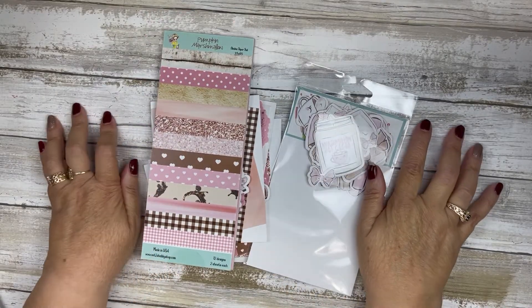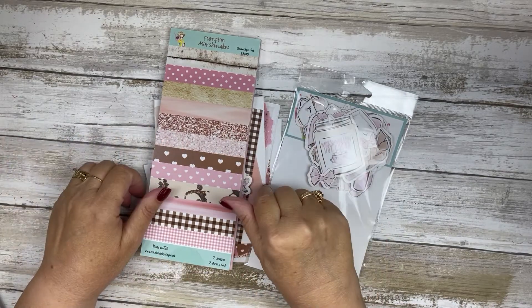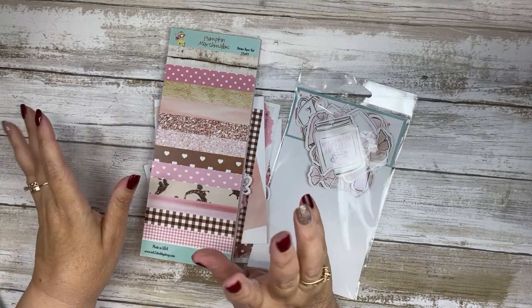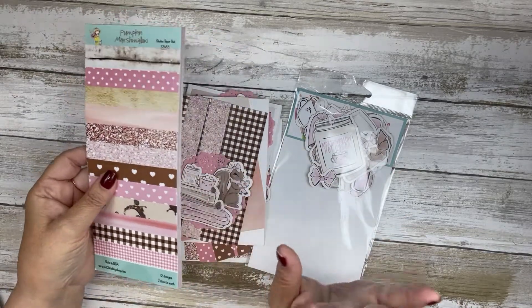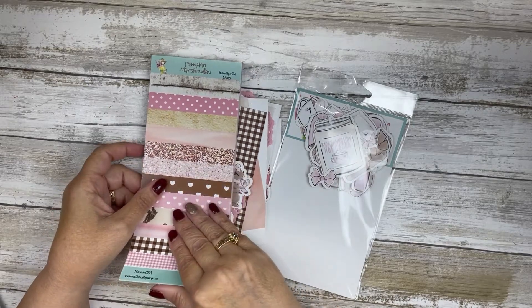Hello, my crafty friends! This is Teresa with Fresh and Renewed with Teresa, and I am back today for a not too shabby video slash blog inspiration. This will be going up on the blog as soon as I get it to Jamie. I just wanted to show you the cards that I made today.